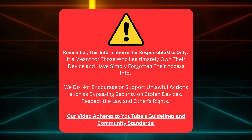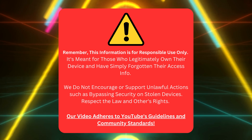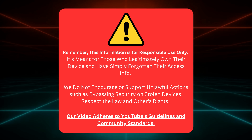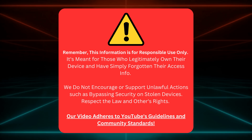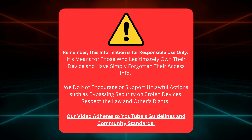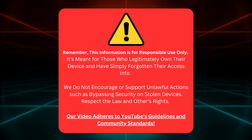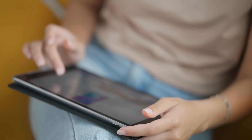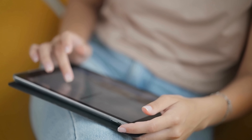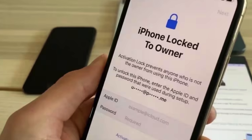Just keep in mind, this guide is meant to help real device owners who've just lost their access details. We're not backing any shady moves like unlocking stolen stuff. Let's stick to the rules, respect other people's rights, and remember we're following YouTube's community standards here. Alright, with that sorted, let's keep going. We're just providing helpful info for educational purposes.